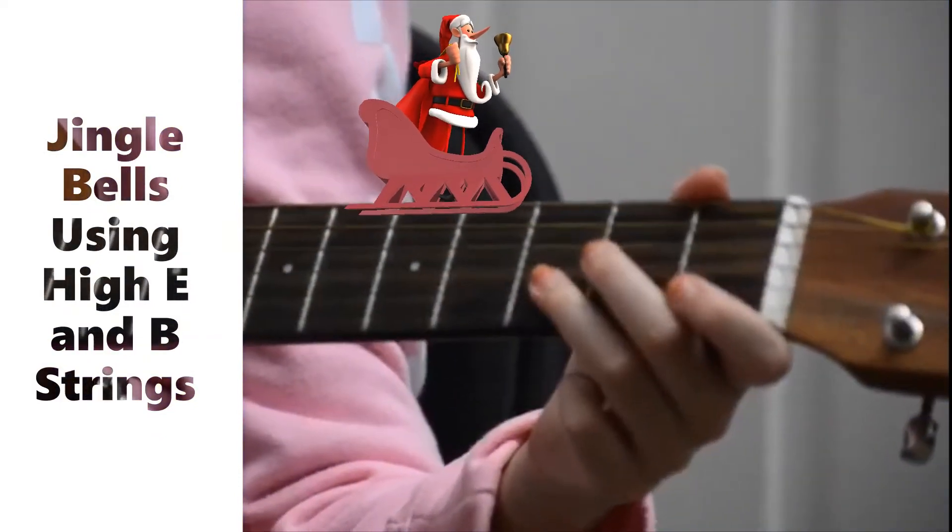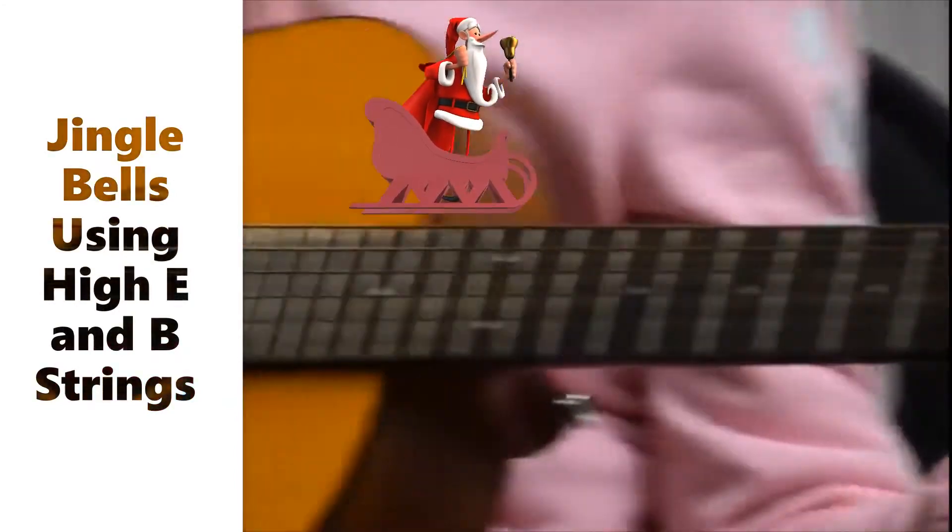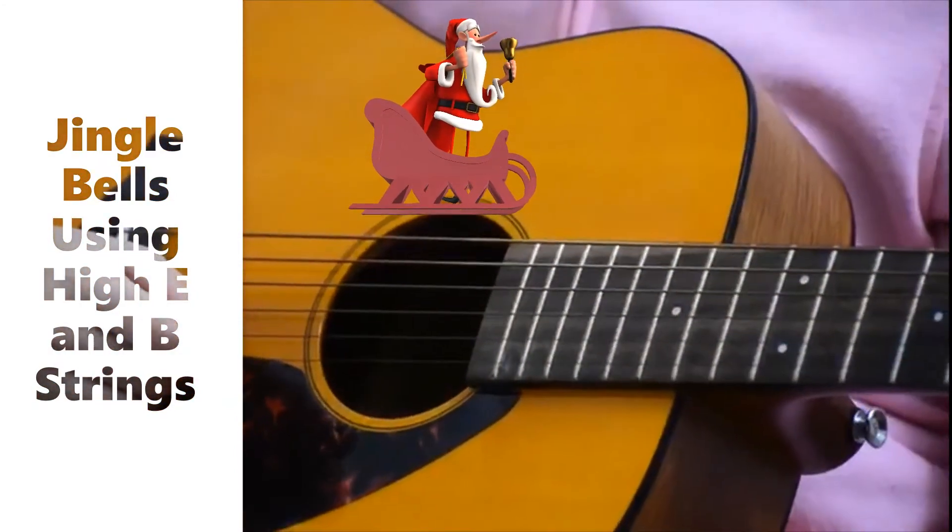Then another three E's, another three E's, an E, G, C, D.